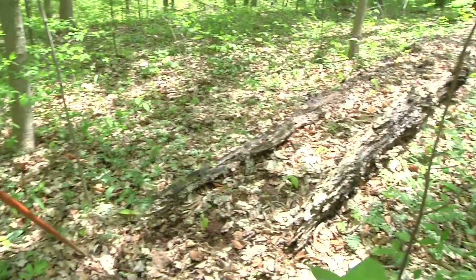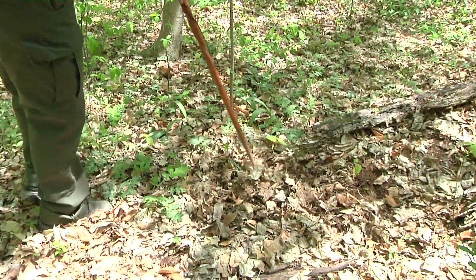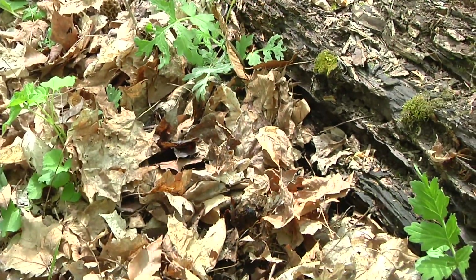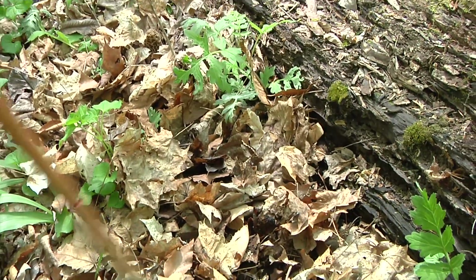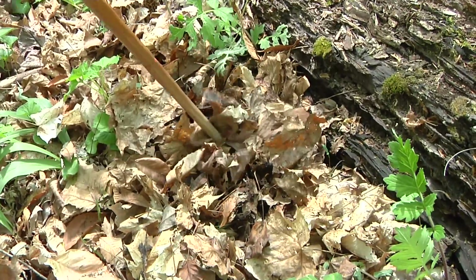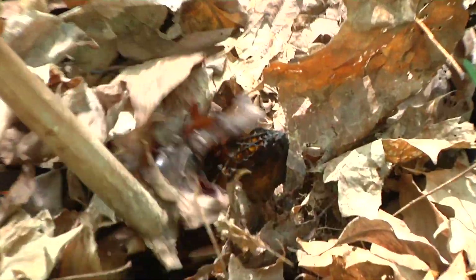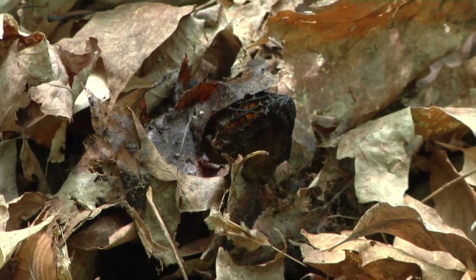I don't see anything right away, so you can very gently take your walking stick and kind of sift through. Right here in our site, we have three morel mushrooms, and they're really difficult to see unless you know what you're looking for. I just kind of scratch around, and you can see one right there sticking out of the leaves — this is a black one. Against the black dirt, they can be very, very difficult.